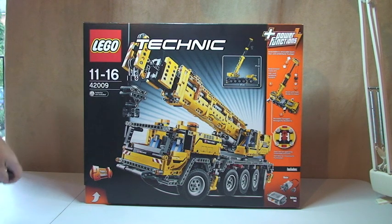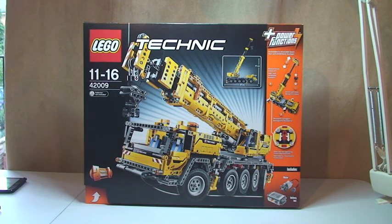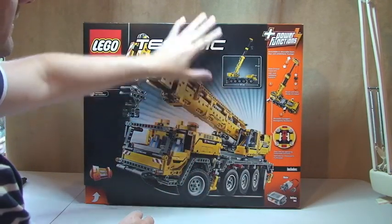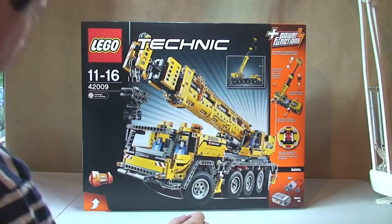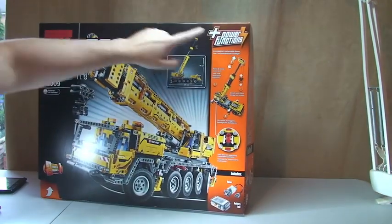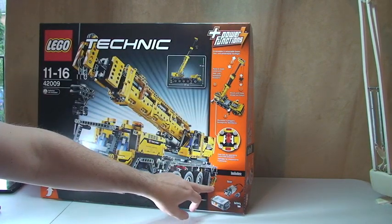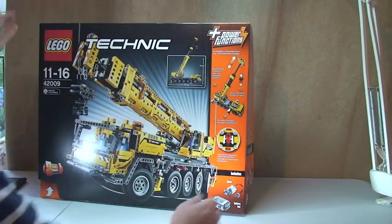Okay LEGO fans, let's have a quick tour of the actual box itself first. As you can see this is a very large box — you can see my hand there for scale. You can see the front of the box with obviously the mobile crane unit on it. Down the side here it's demonstrating some of the power functions; this is a Technic Power Functions set.